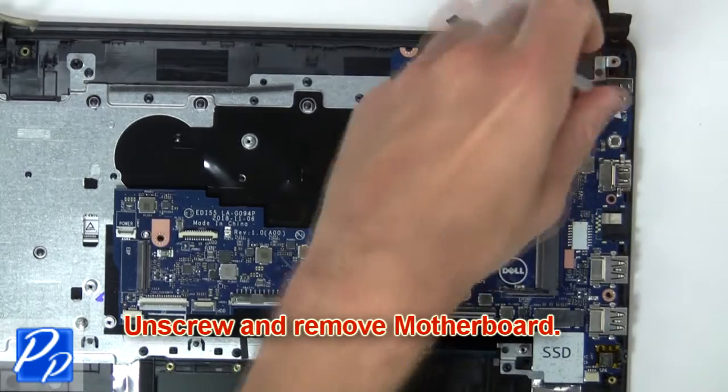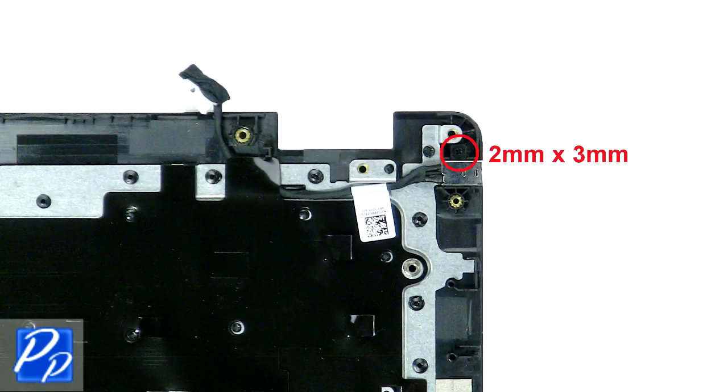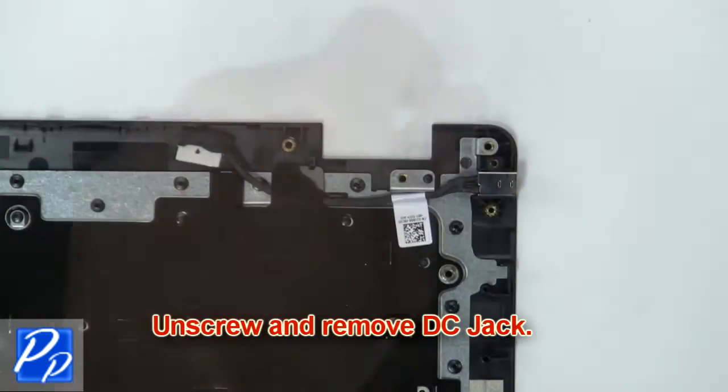Next unscrew and remove motherboard. Now unscrew and remove DC jack.